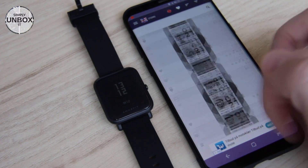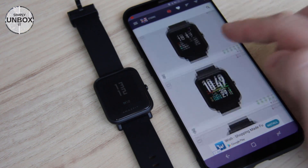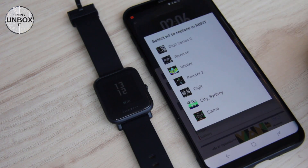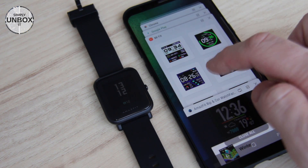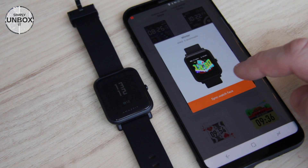Let's quickly install another one. This one looks okay. Let's choose winter again. Open Mi Fit and click winter, then sync and we are done.